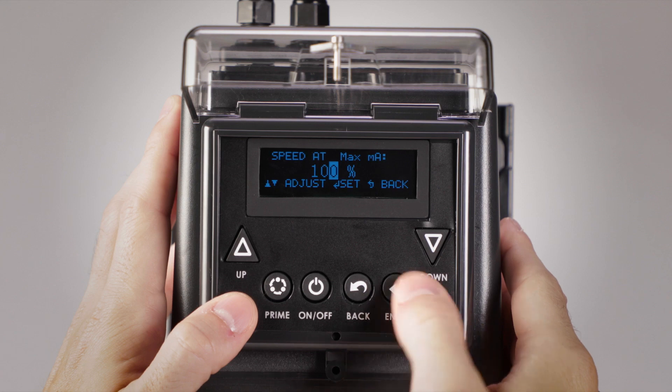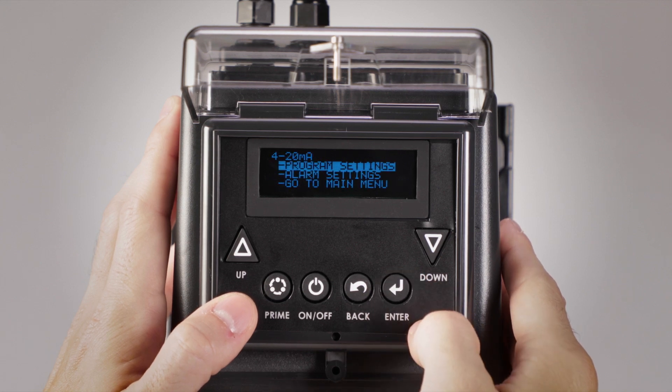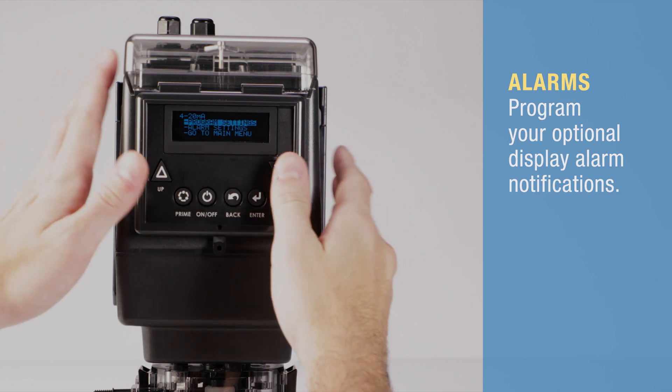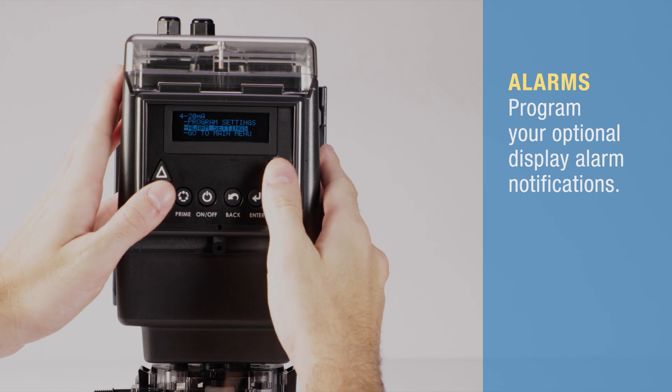The display will then return to the 4 to 20 milliamp menu. At the 4 to 20 screen, select alarm settings. An alarm can be activated when the signal goes above or below your desired level.